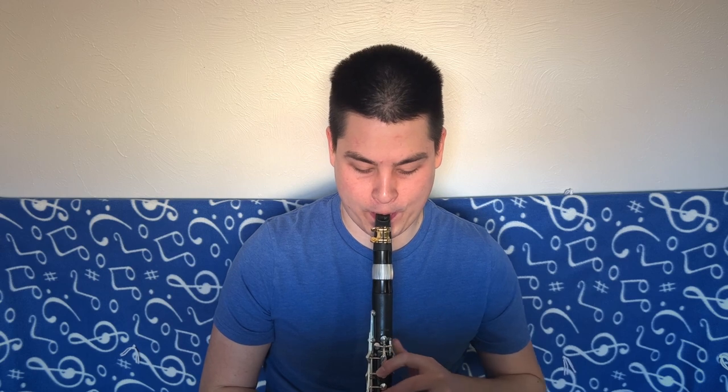Another use of the Breath Builder that I love is just doing the music. Let's say we have a little bit of the Rose Etude — I believe it's number four out of the 32. I'll play that much as my baseline, then I'll do exactly that same pattern on the Breath Builder. Now playing it — it's just like magic, it makes everything better. The other thing you can do is actually hold it in your teeth and finger along with the music as well.